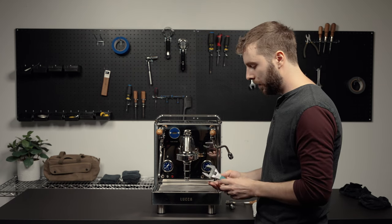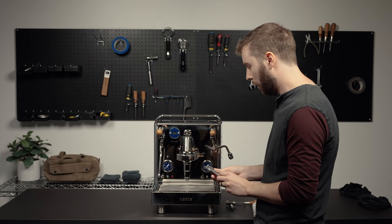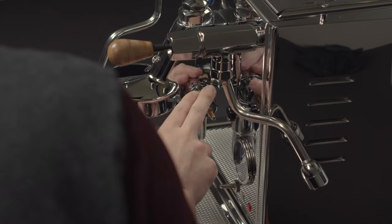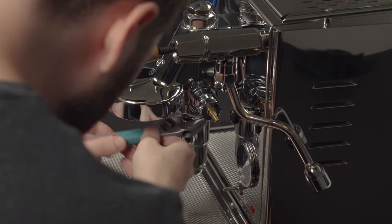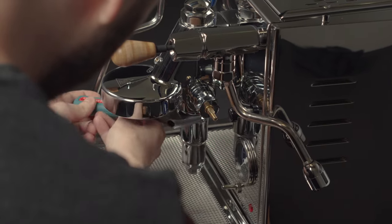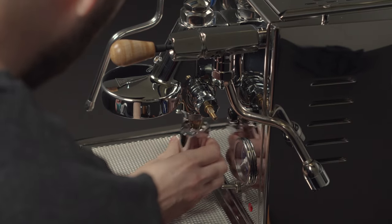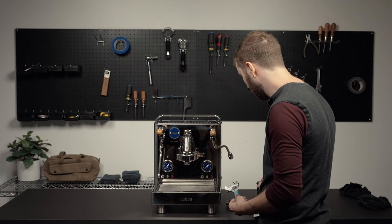The next step in this process is to get your adjustable wrench and we are going to remove the pre-infusion chamber. This is just going to help with access to the camshaft valve. Once the pre-infusion chamber is removed, you're just going to set that aside.